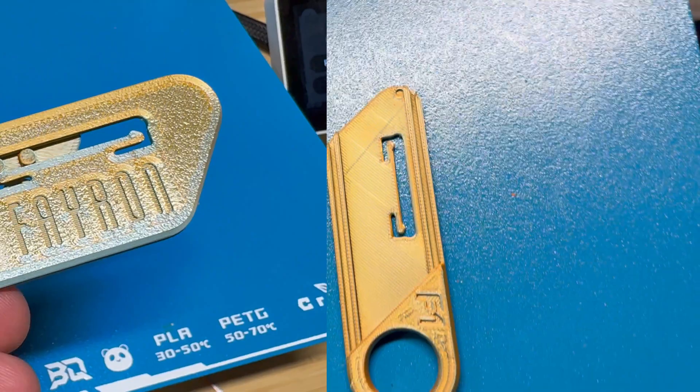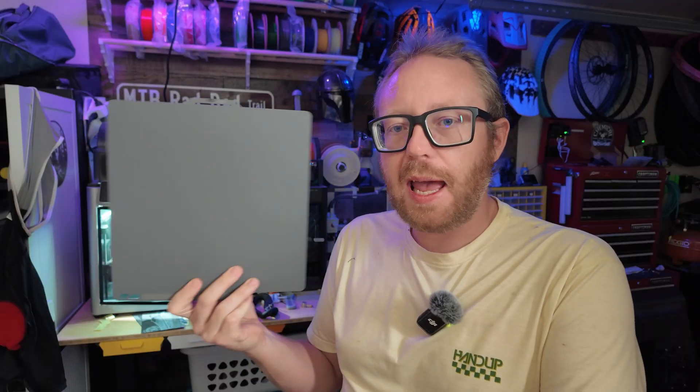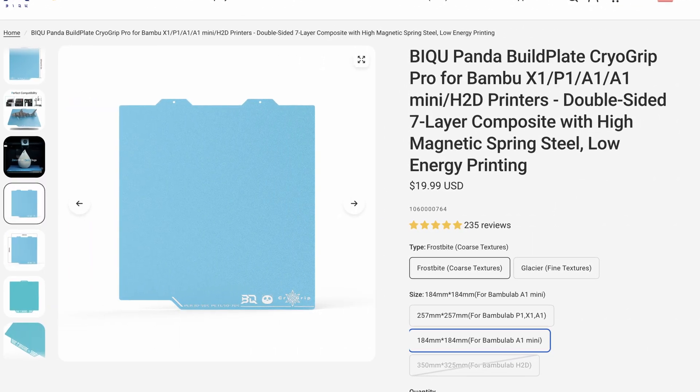Let's find out if it's worth your money. This is only going to be good for PLA and PETG, very similar to what we would find on the Bamboo Lab equivalent SuperTac Build Plates. This is also available in two different sizes for Bamboo Lab printers. You have the full size, which comes in at about $24, and they also make one for the A1 Mini, which is about $20.